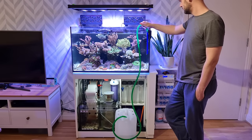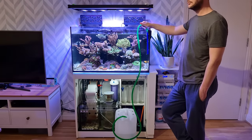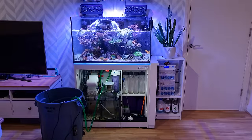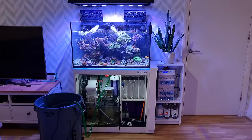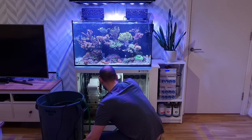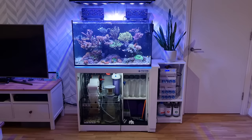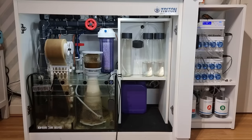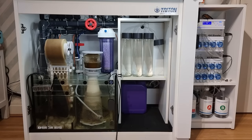The next morning I'll switch off the return pump and siphon out 50 litres of water from the display tank. I then bring over the brute bin and pump the freshly mixed salt water into the sump, then switch on the return pump and let the tank fill back up. I add the fresh salt water to the sump just in case there's any difference in temperature or salinity — as the sump is still full, it allows the fresh salt mix to blend with the existing water before it enters the tank. Once the water change is complete, I'll refill the dosing containers, which actually last three weeks but I do it bi-weekly with the water change just to save a little bit of time.